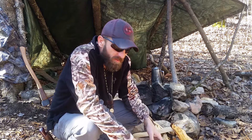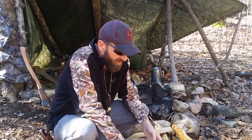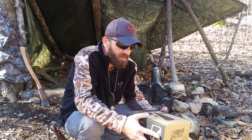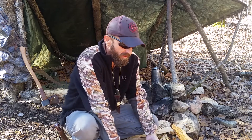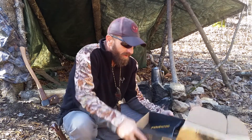Hey guys, Brian here at English Mountain Outdoors. Got a new thing going — everybody's heard of these subscription boxes. I decided to try one out, so I got a hold of Alpha Outpost and ordered my first box. I got it. I already did a live opening on Facebook but I wanted to do one for my YouTube.